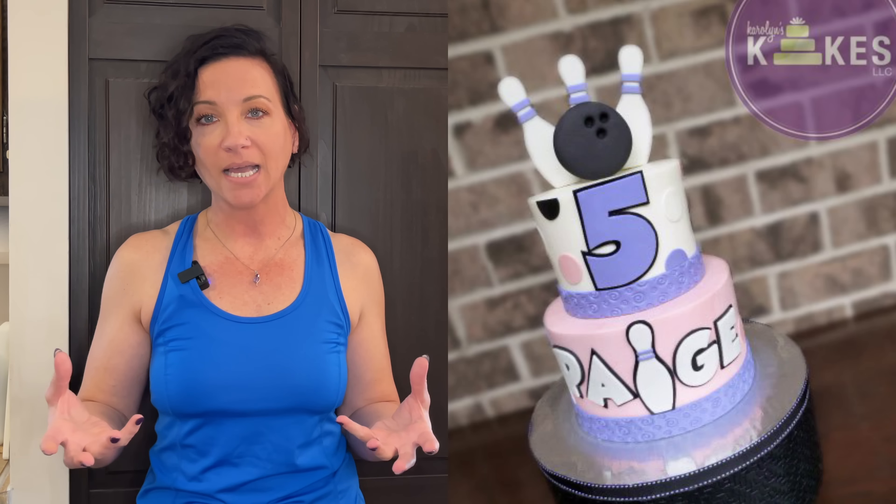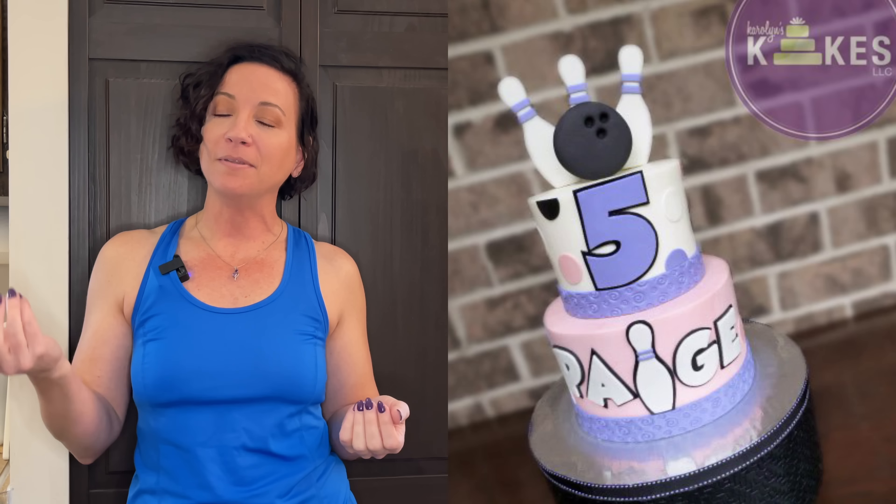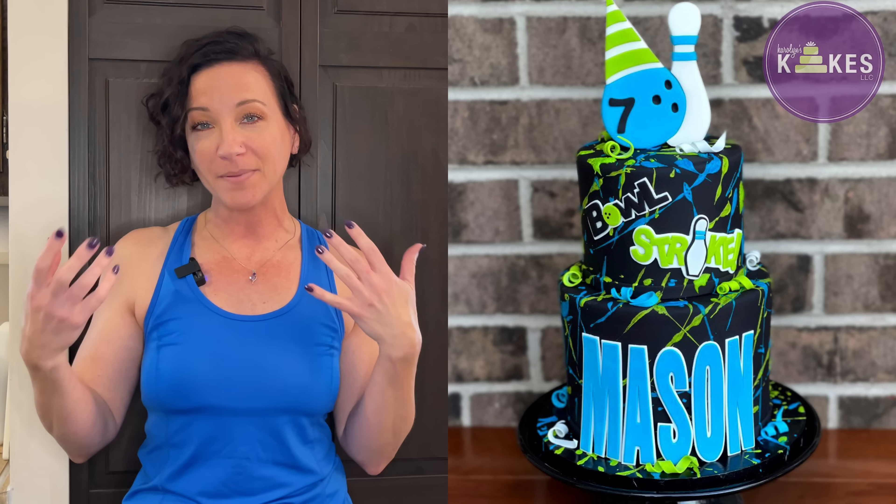This bowling cake is a plain, simple, predictable design — the topper with the ball and the pins. A more recent bowling cake I did has splatter paint in the background, a little bowling ball with a birthday hat on it, and the name is bigger with words like 'bowl' and 'strike.' When I'm doing something like this, I Google something like 'bowling clip art' to help give me ideas. Do you see how doing the splatter paint in the background versus just having a plain iced cake just takes it up to another level?